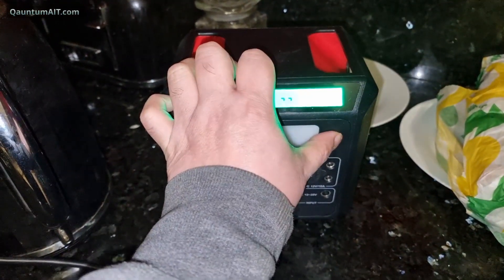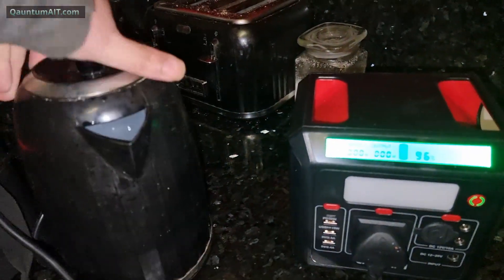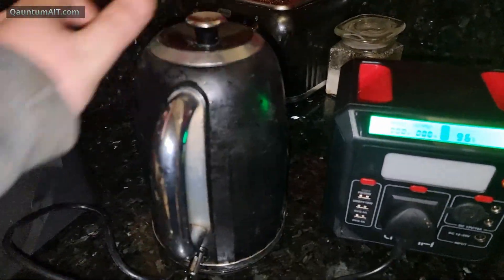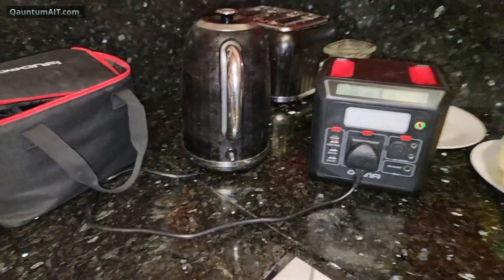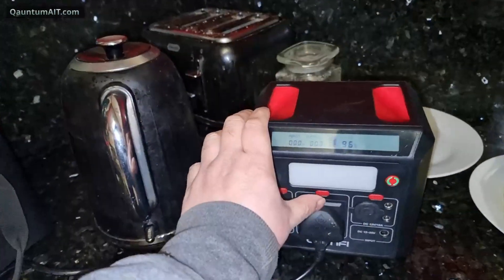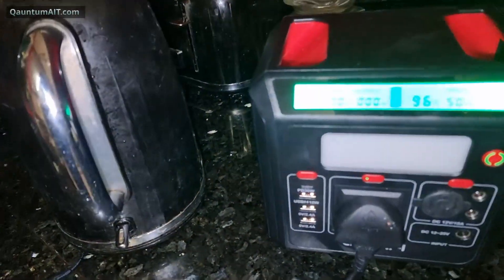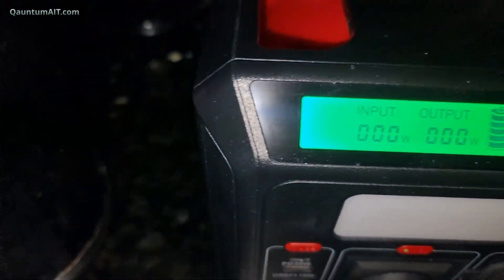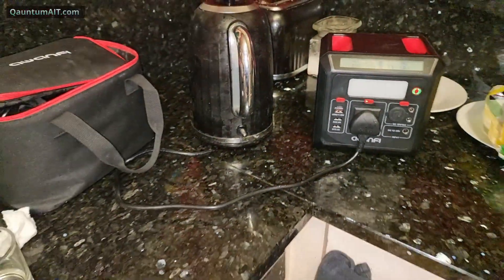It's gone off again. What do you think, guys? What's gonna happen? Is it just gonna turn off, or is it gonna do any damage? Output zero, input zero, 96%, 50 Hertz.